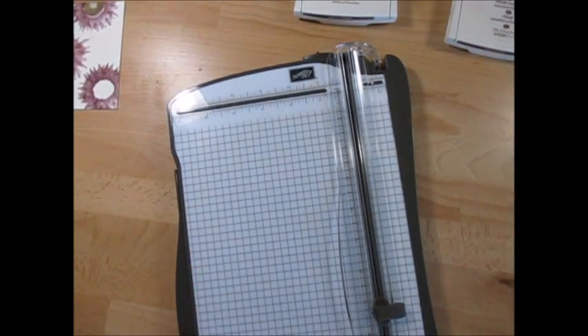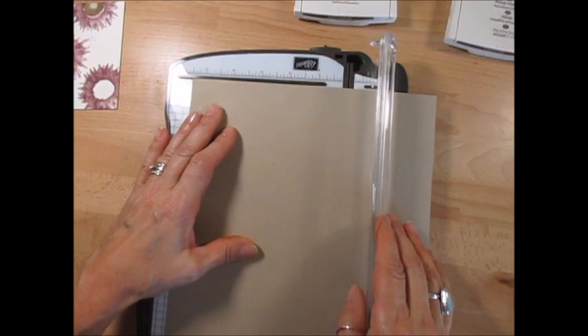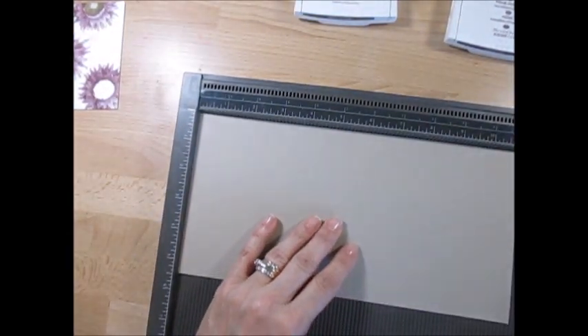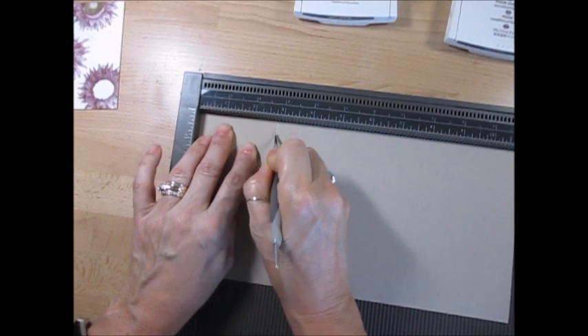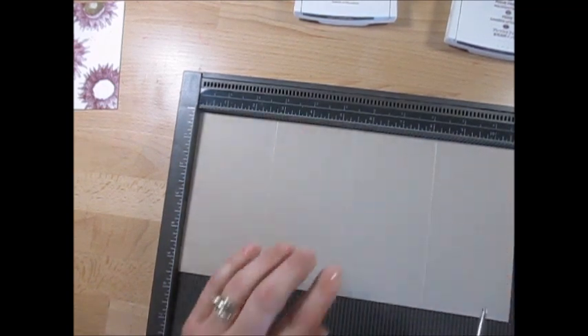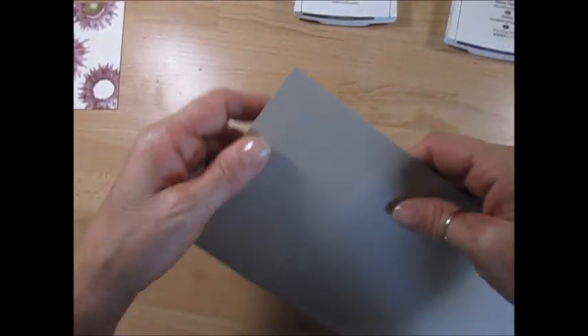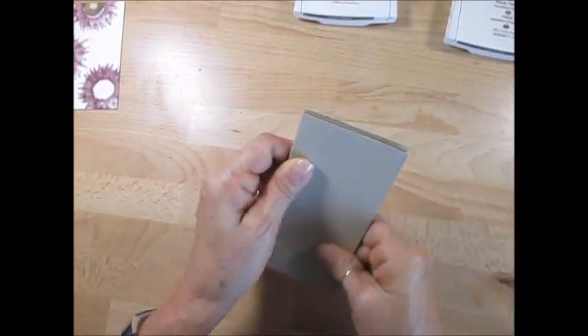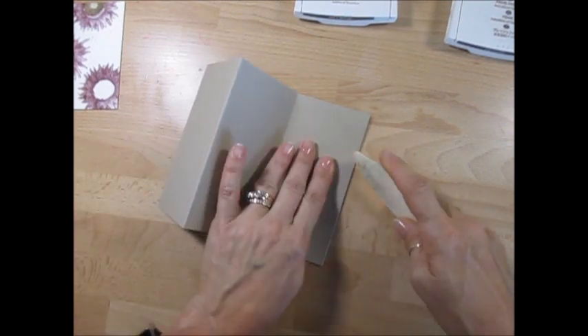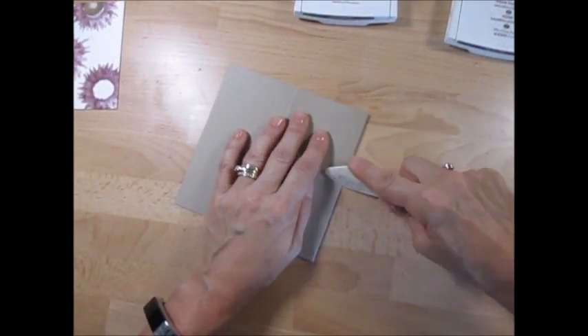Next, take a piece of crumb cake cardstock that measures five and a half by eleven - just cut it on the long way. We're going to take our scoring tool and score at two and three quarters, five and a half, and eight and a quarter. Now you get four panels all the same size. Fold in, out, and out. This is very important - burnish your score lines, and you will understand why that's important in a minute.